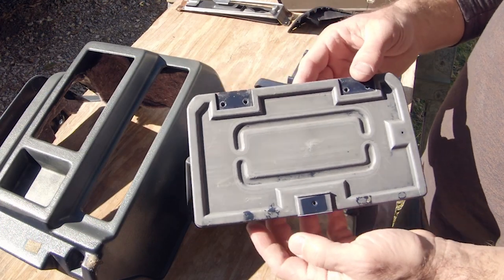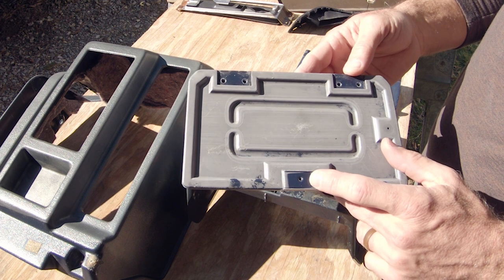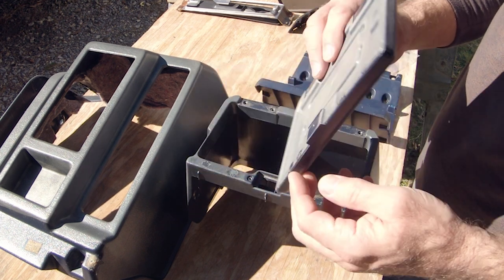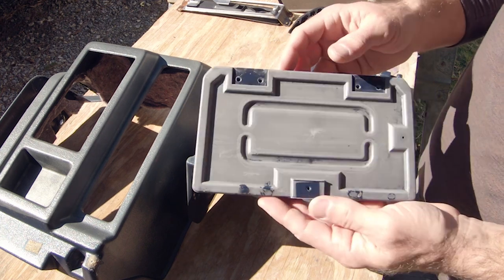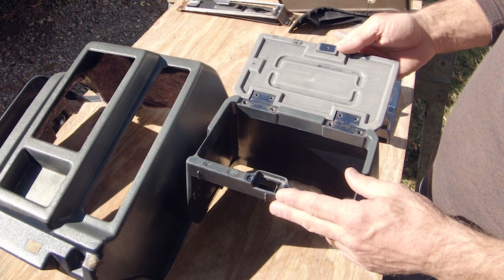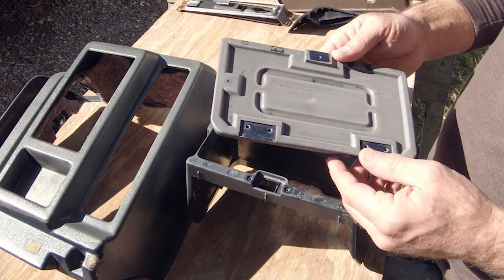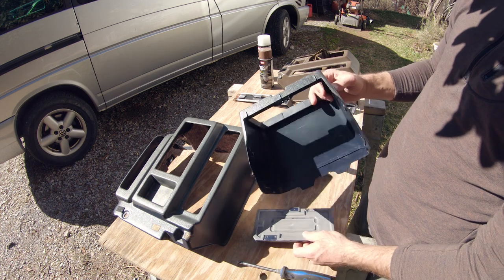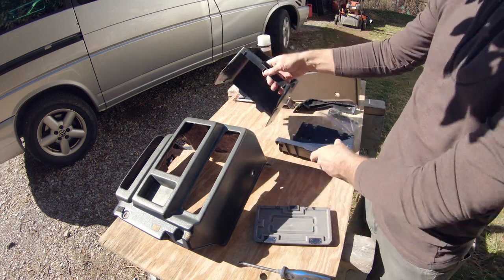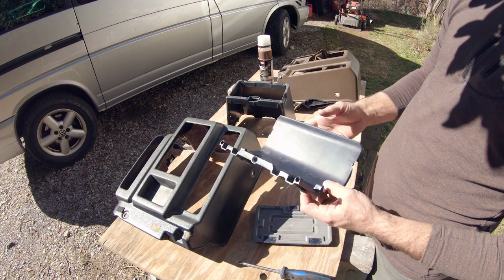It's amazing the difference between the color of what was protected by the hardware — look at that blue — and then look at how much it's faded. Whoever had this must have left it parked open for the longest time, and it just cooked in the sun and faded all that color out. And then this is the outside of the storage box — there's your inner mounting piece, this attaches to the face.